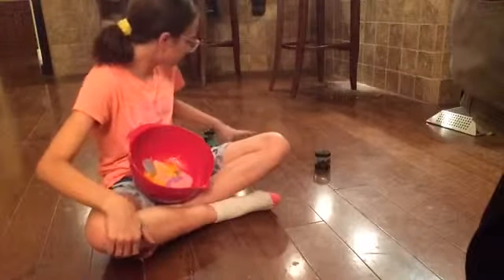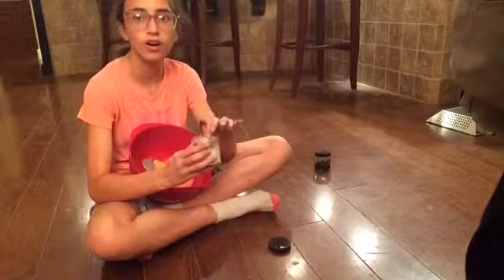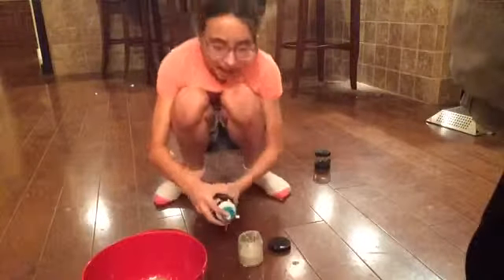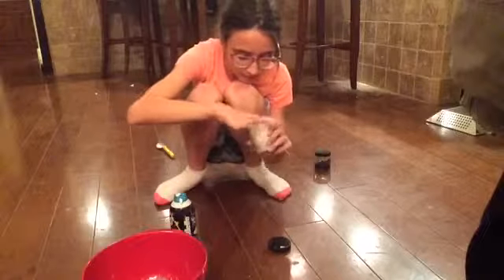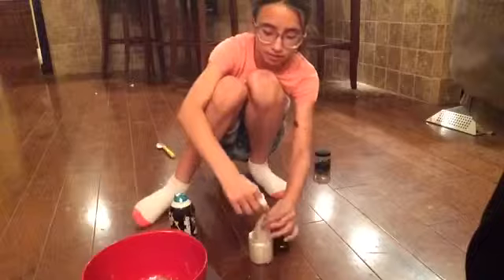The next one, which is like one of my favorites, is cloud fluff, or cloud slime, or marshmallow — some stuff actually. Well, you know what that means: more shaving cream. Now it's cloudy, but it didn't work so well this time.